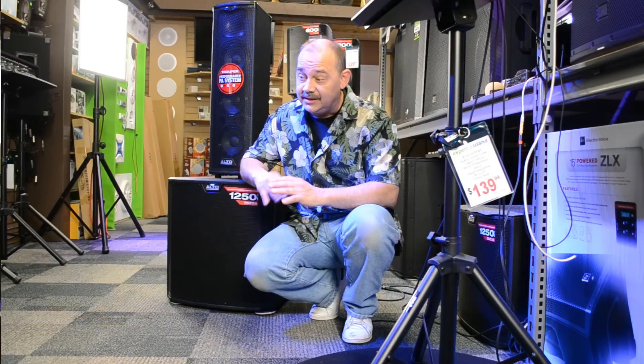Easy enough to use, works with everything. If you've got Alto tops, no problem. If you've got any other brand and you're looking for a medium-class subwoofer to use for DJing, house parties, for a band, anything like that, this is definitely going to be one of those videos you're going to want to watch.